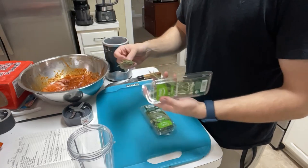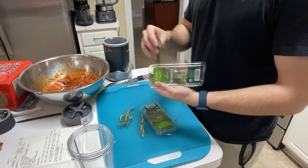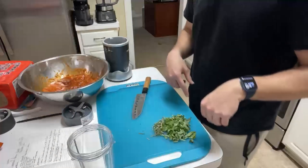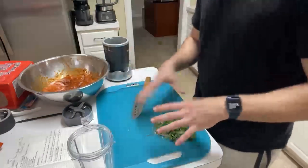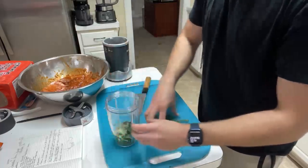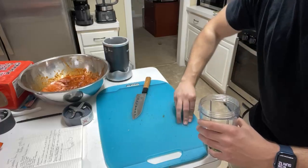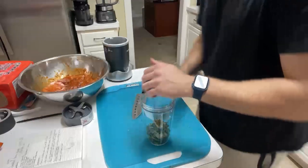So 1 sprig of rosemary — 1, 2 — wait, 6, 7, that should be enough. Sheesh, that's strong. That's the good good though. I'm supposed to do this fancy, put it in a thing and then like — you know what, I don't give a fuck. It's all going in one place anyway. I don't even know why I bother chopping it up, but fuck it. You live and you learn. If it turns out shit, it turns out shit.